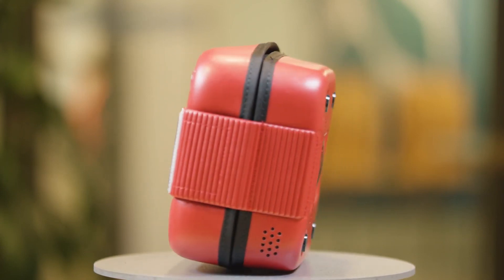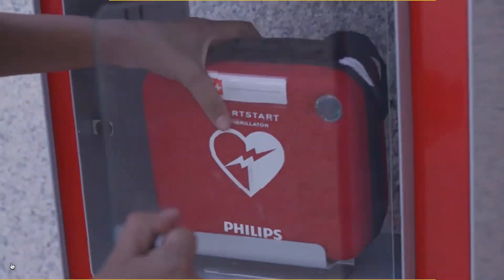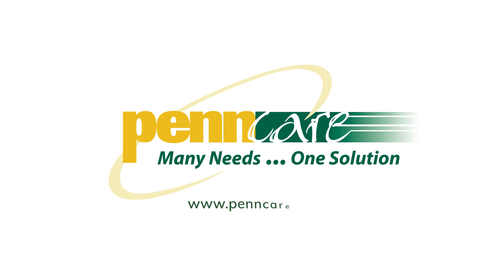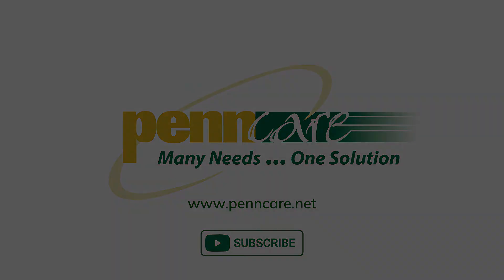Avoiding the unnecessary escalation process means a victim receives the fastest treatment possible when seconds count. For more information about the Philips HeartStart FRX AED or other reliable Philips products, contact PennCare, your trusted leader for emergency medical supplies, software, and equipment. Please remember to like, comment, and subscribe to our YouTube channel.